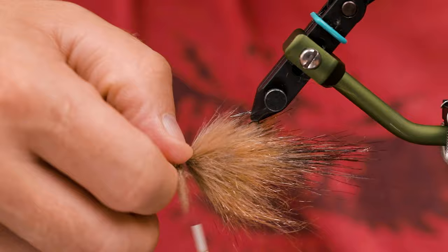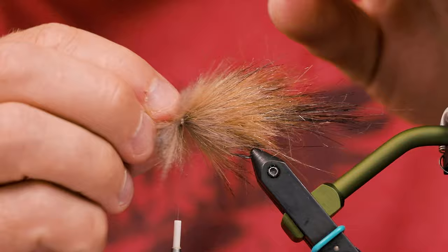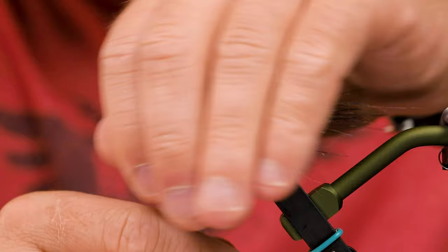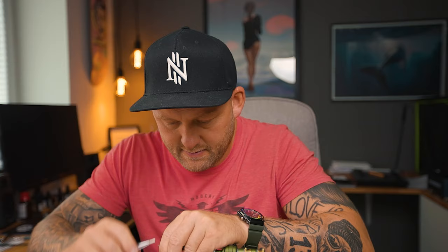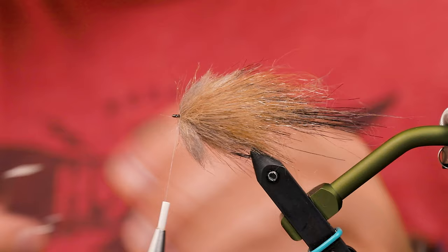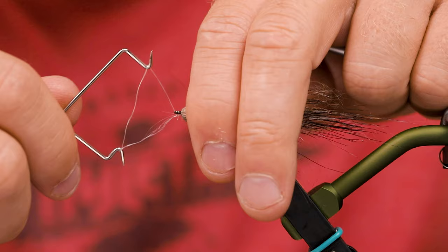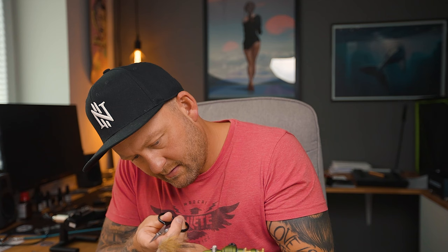Get this one in like this, make sure it's all the way around. Get this back, and then just get some thread up in front of that. Where's my whip finisher? Let's get one of those in — like so. Off the thread.